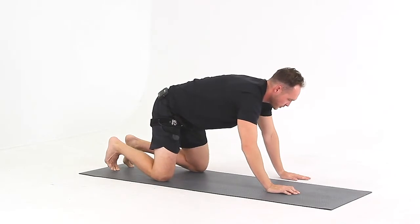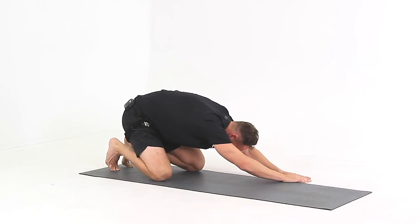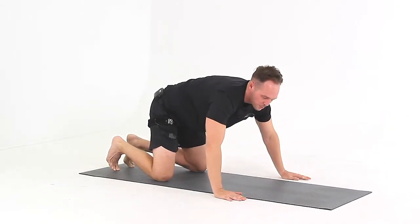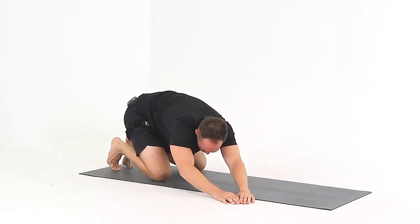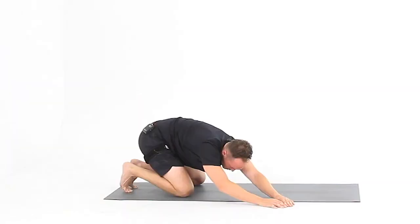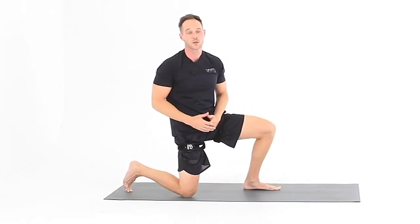Then come off to one side. Do the same thing where you sit back, tuck your head, push down into the stretch, breathe, and relax. Then come over for the third point on the other side. Push back and stretch your obliques and your hips at the same time. And that's the child's pose with a three-point reach.